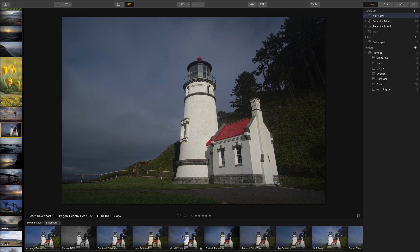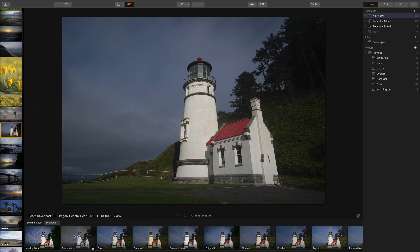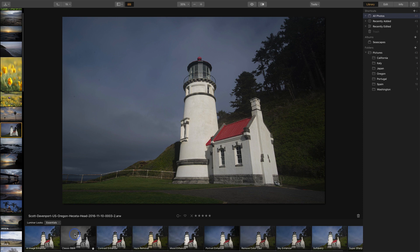This mood enhancer looks interesting, as does this contrast enhancer. I have a few other different categories — I'm going to go dramatic on this particular lighthouse. I think I like the essentials better, so I'm going to return to that and choose soft and airy. Let's go mood enhancer — that one looks pretty cool. I click on that and I immediately get an update to the photo, and I can dial forward or backward the strength of that overall look to decide just how much of it I want.